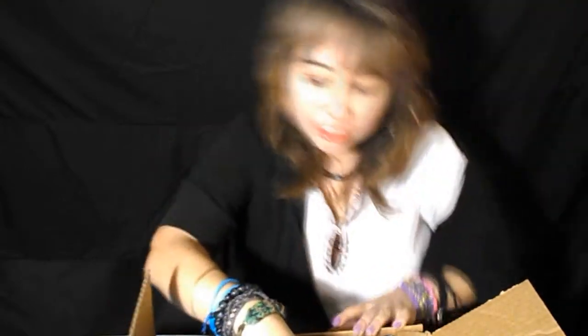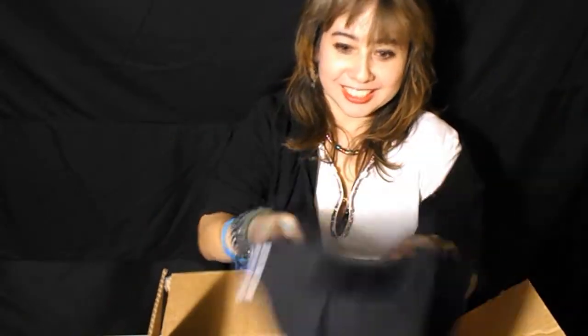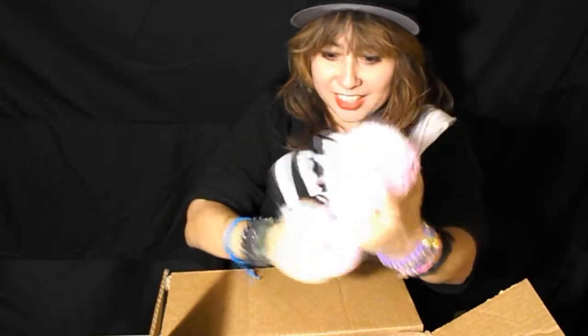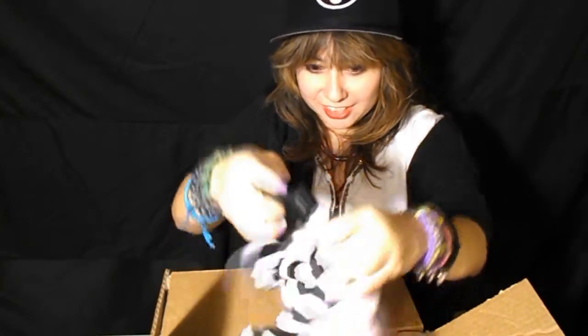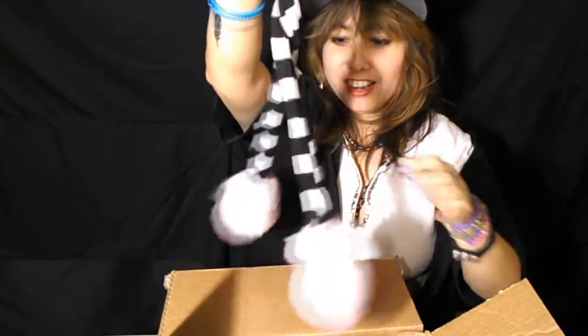I got — oh yeah, I wanted one of these — I got a hat for Astro Jacks. I got koi — that's what this is. Yes, very awesome.